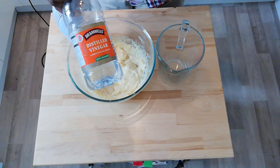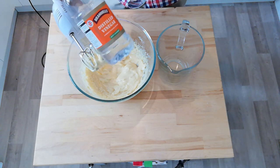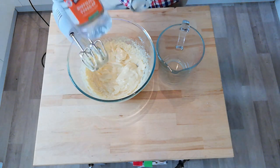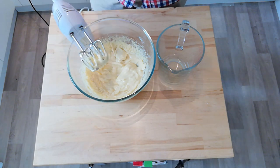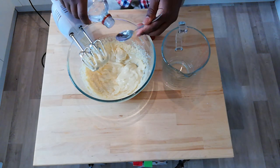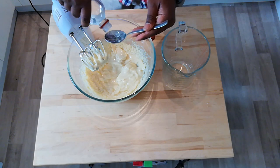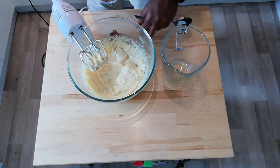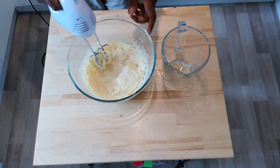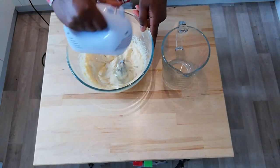Oops, I almost forgot — there's just one more ingredient left to add. So now what have we got? We've got a nice, thick, creamy consistency, but we need to add that little touch of acidity that we're used to having with mayonnaise. So for that we're going to add two tablespoons of vinegar. Many recipes will say to use white wine vinegar, but if you don't have any you can use two tablespoons of any kind of vinegar you have in the kitchen — it gives the same kind of flavour.